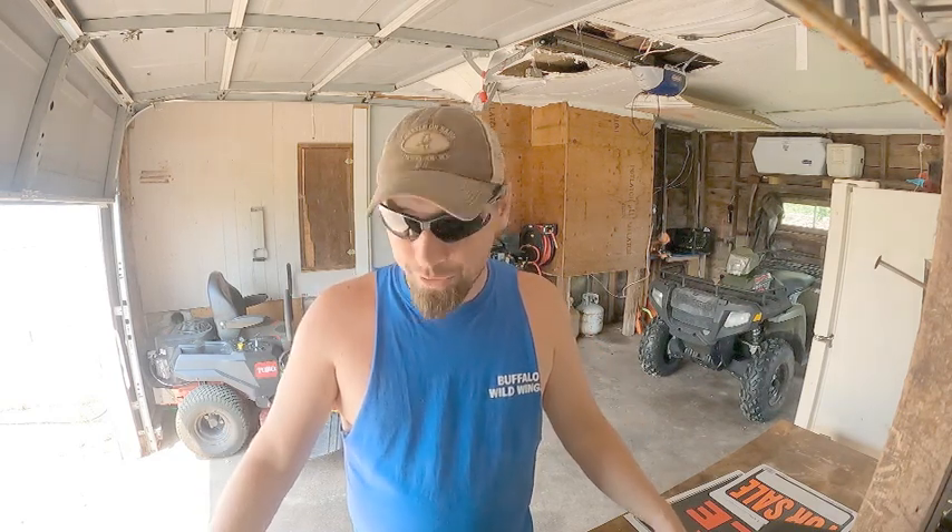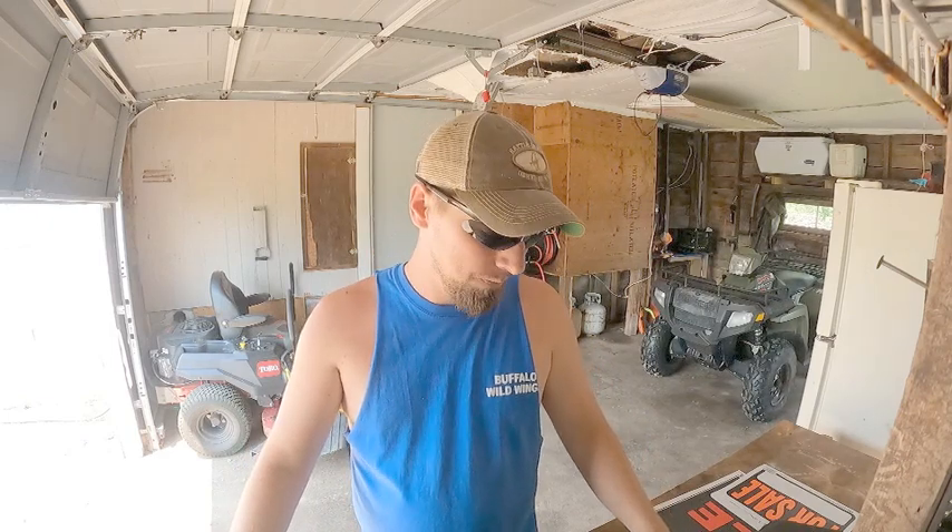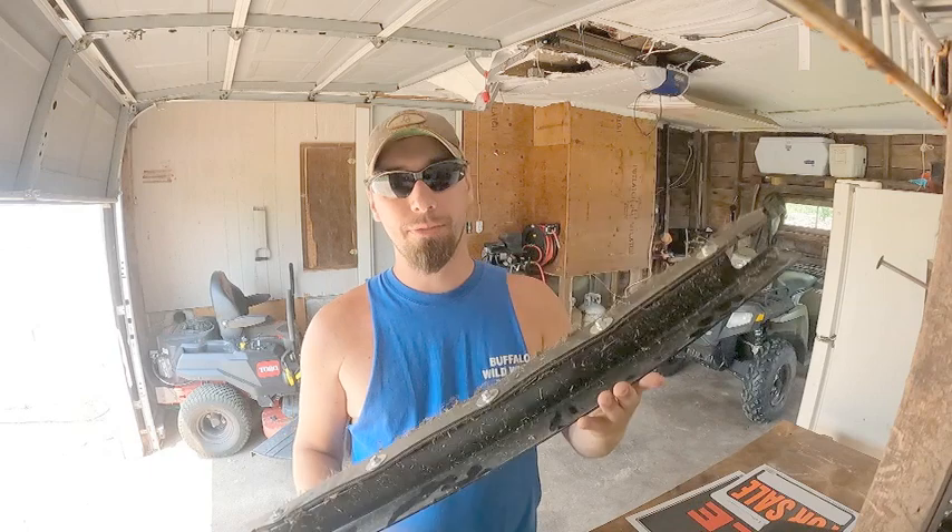Hey guys, welcome to Playing Outdoors, this is Bobby. For those of you that are new, welcome and thank you so much for watching. This is the video for the installation of the striping kit for the Toro TimeCutter 75750. I was debating whether or not to post this because it didn't go as planned — it actually fell off about three weekends after. I'll point out in the video where I think I went wrong, and hopefully that'll help you guys.